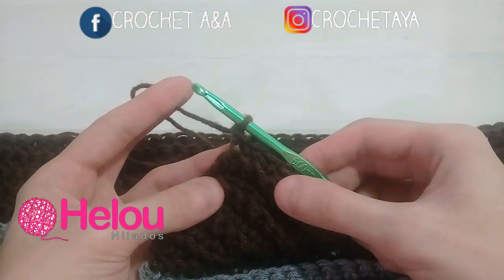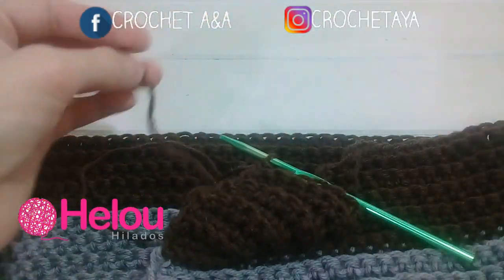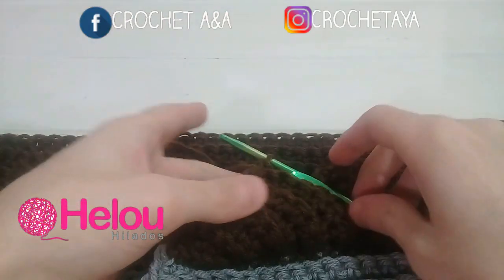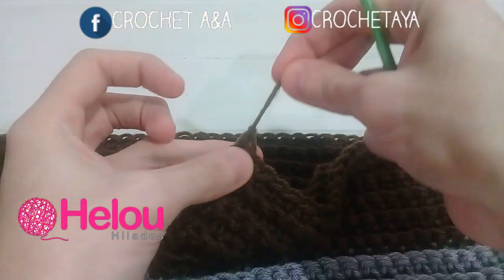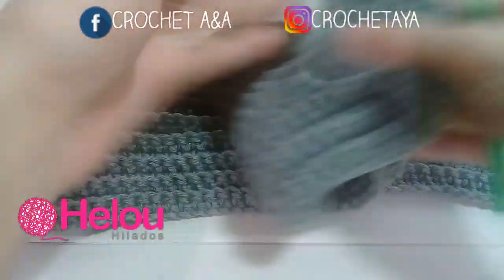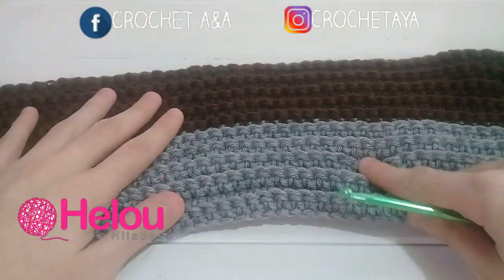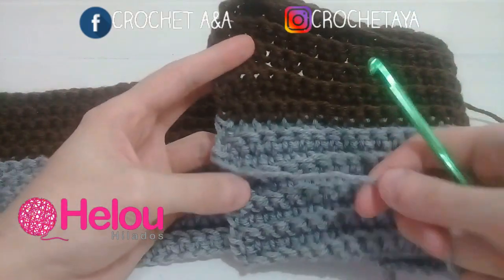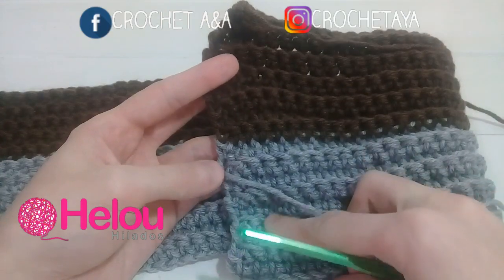Una vez que tejimos el último punto en color marrón, vamos a cortar dejando una hebra larga, cortamos, tejemos una cadena, tiramos y ajustamos. De esta forma ya vamos a tener lo que sería nuestro cuello, con 10 vueltas en color gris y 10 vueltas en color marrón. Lo que vamos a hacer ahora es, con estos sobrantes que dejamos, coserlo para poder cerrarlo.